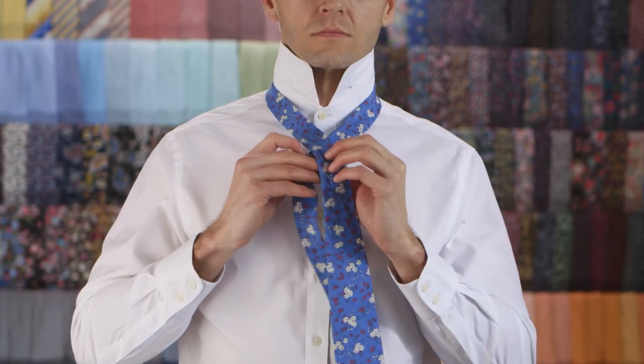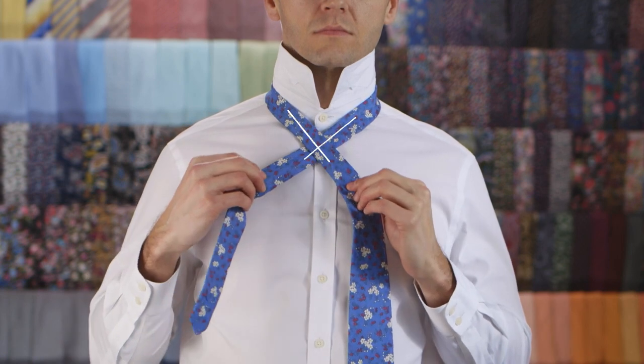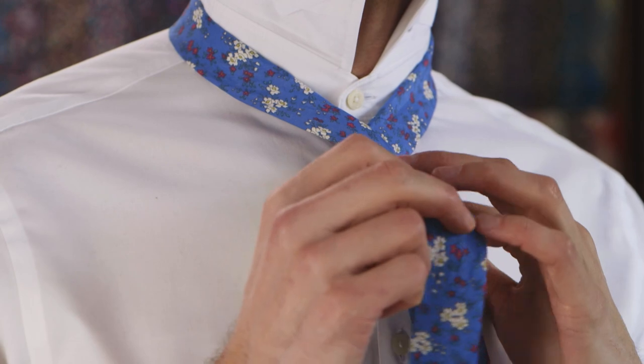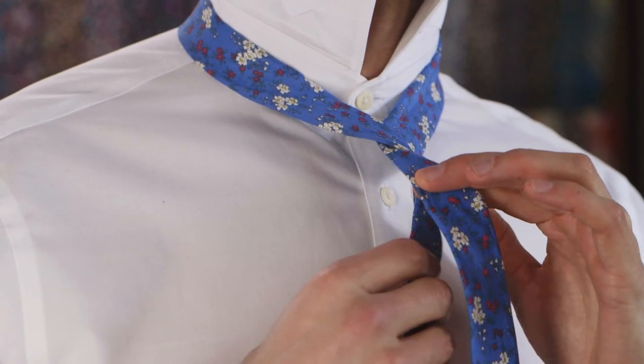Cross the wide end over the top of the skinny end to create a cross. Wrap the wide end behind the skinny end and pull towards your left.